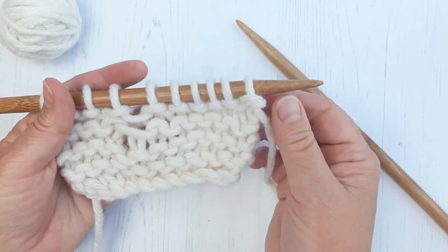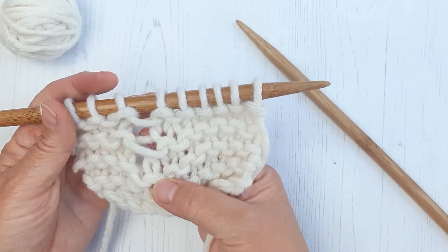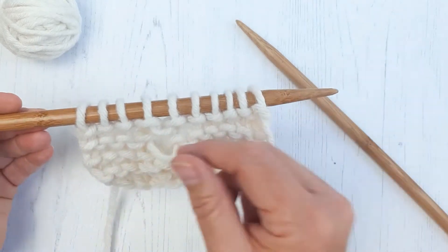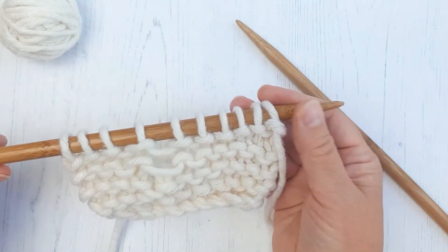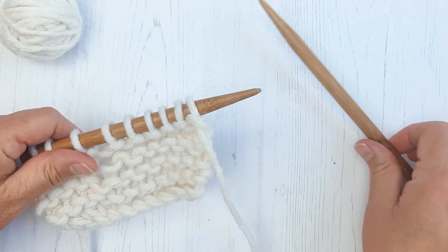So you may have got to the end of your row and you've looked back and noticed you've dropped a stitch. This is how you pick it up without taking the stitches off your needles. You can unravel the whole thing and try to pick up the stitches if you prefer, but this technique shows you how to pick up the stitch without removing all the stitches from your needle.